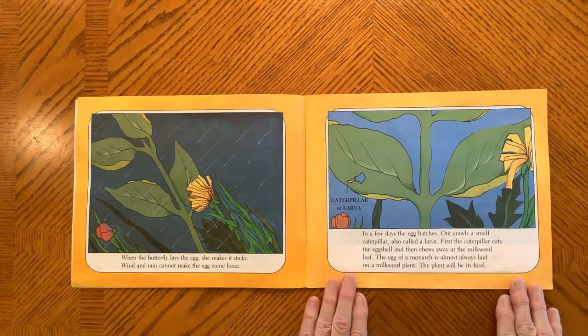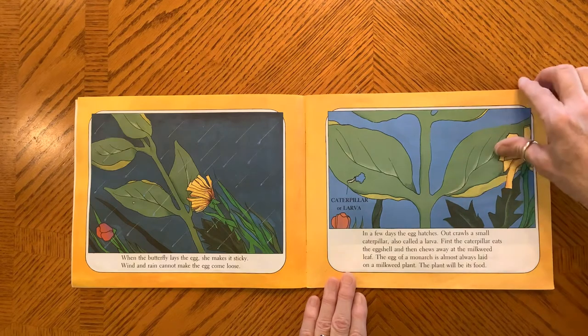In a few days, the egg hatches. Out crawls a small caterpillar, also called a larva. First, the caterpillar eats the eggshell. Then it chews away at the milkweed leaf. The egg of the monarch is almost always laid on a milkweed plant. The plant will be its food.